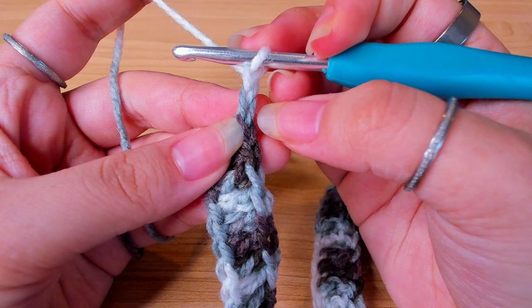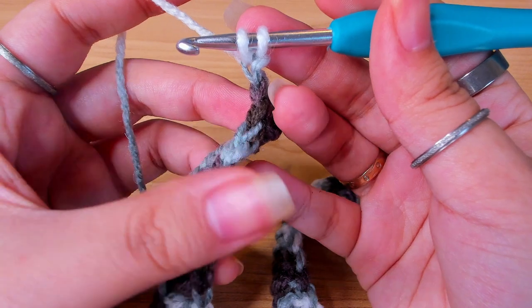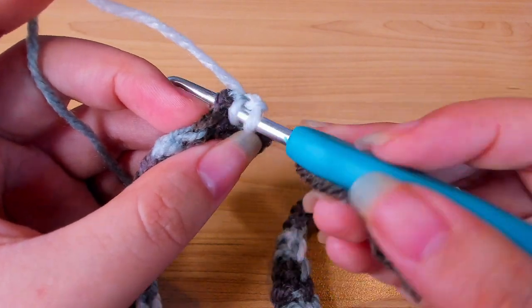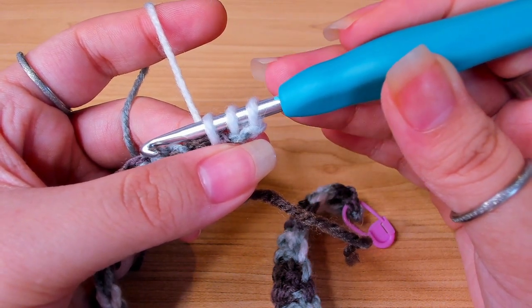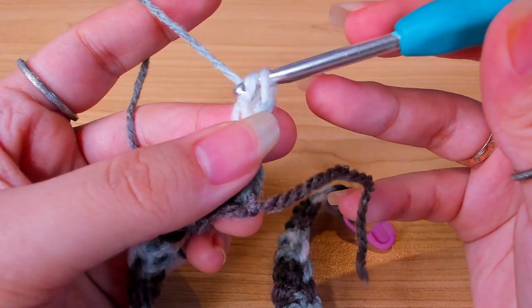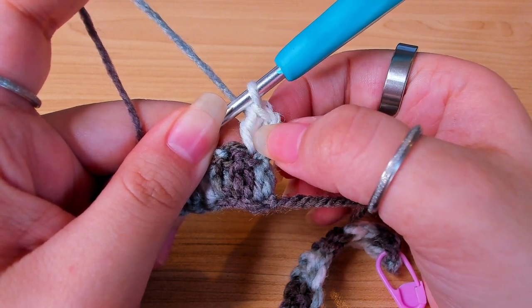To start the next row, chain two. This chain two doesn't count as the first stitch. In the second loop from the hook, pull up a loop, then turn your work. In the first stitch, under both loops, pull up a loop. Now I have three loops on the hook and I can make a double crochet. This is the first stitch of this row, and we're always going to make our first stitch like this in every row.